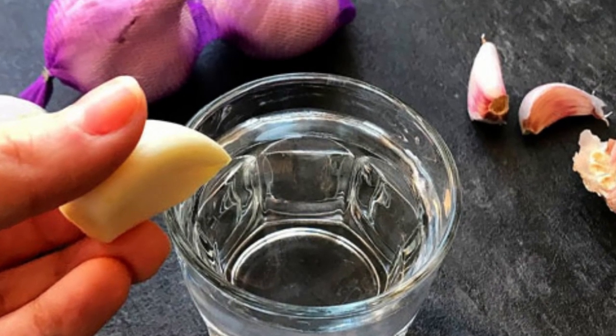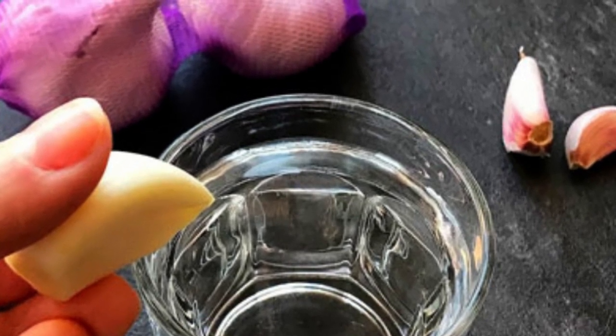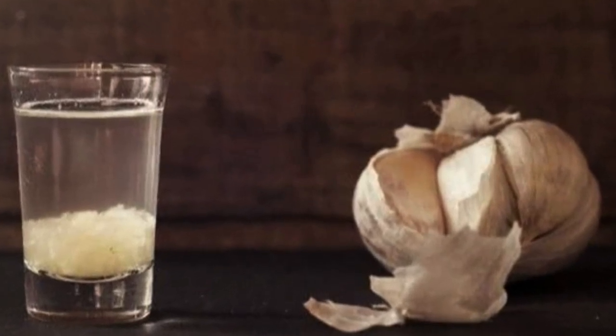Step 7: Drink The Garlic Water. You can drink the garlic water as is, or let it cool down and add some honey or lemon for taste. It's recommended to drink a cup of garlic water daily, preferably on an empty stomach.